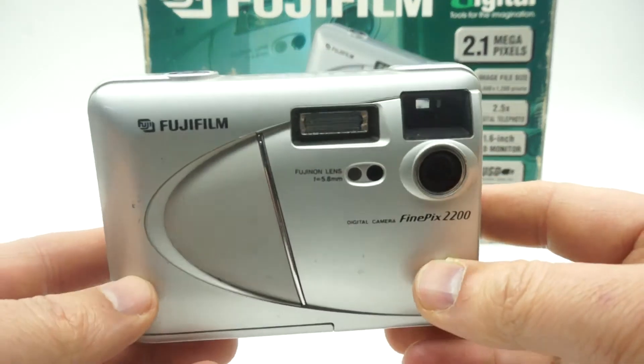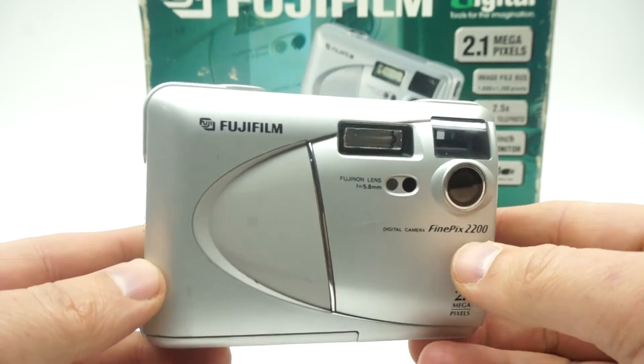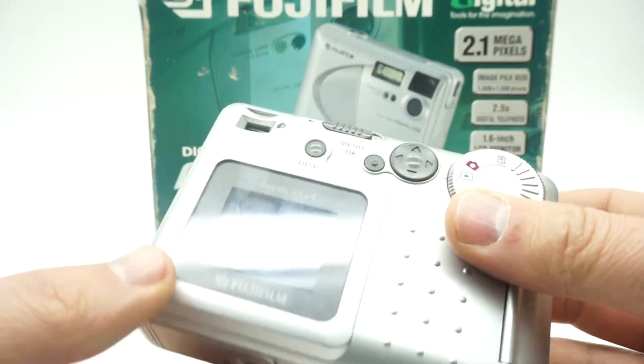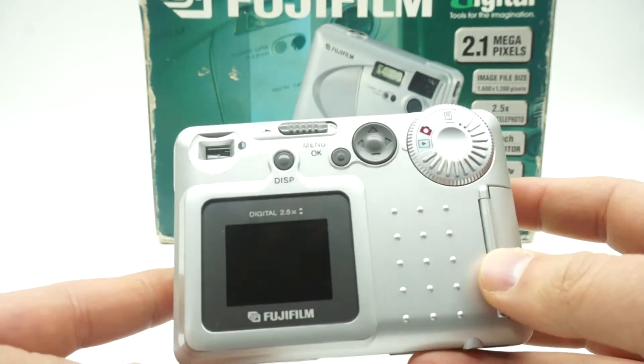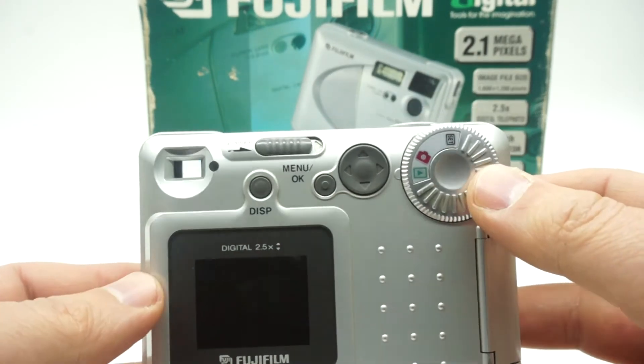Hi guys! Welcome to the WoW Prize. Straight away I have bad news. This camera has stopped working. It's broken when I started to do the video — when I was taking the pictures, it just gave up working.